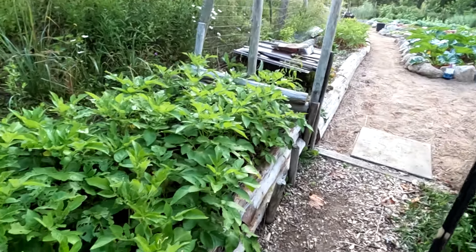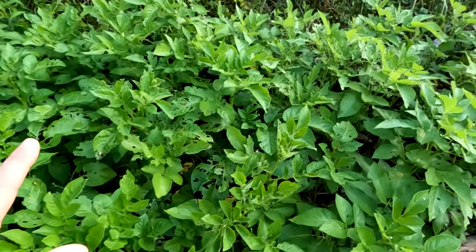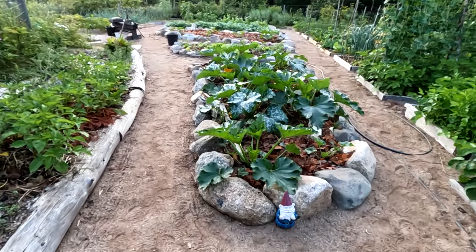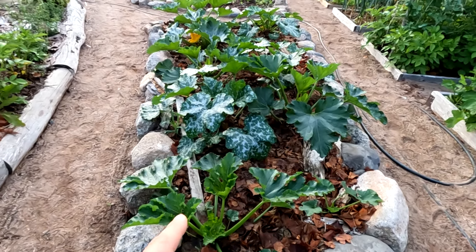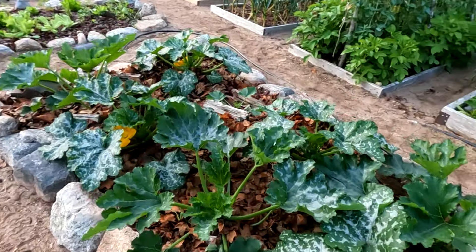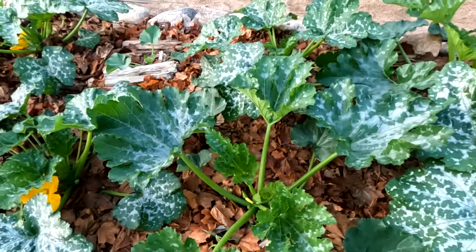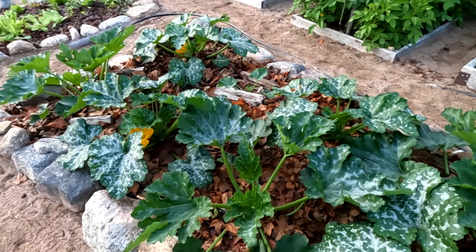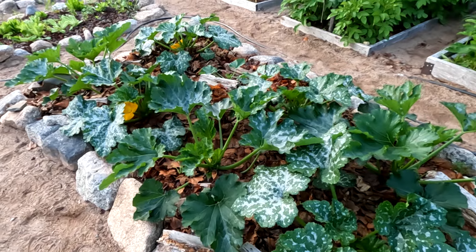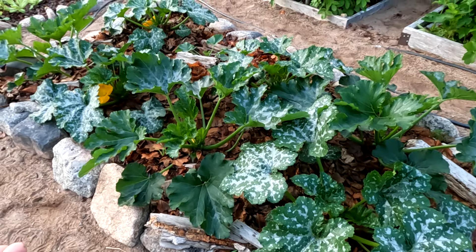Hey, it's Greg here with MaritimeGuardian.com. Coming to the garden — zucchini is doing great. I can always tell a good season when I get zucchini in July. You can see the fruits are already forming and it's early July, so it's going to be a good growing season. I didn't start these indoors; I just directly seeded them right in the ground. You can see how big and healthy they are.